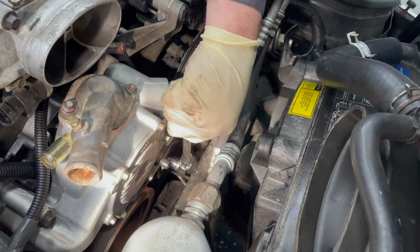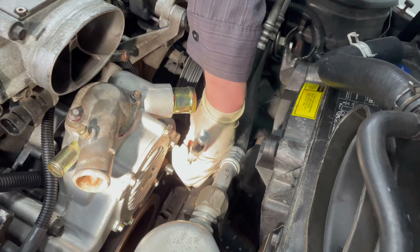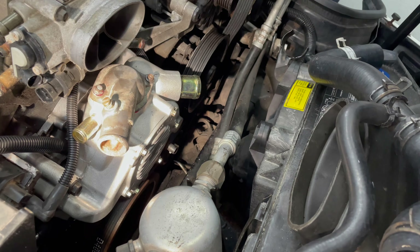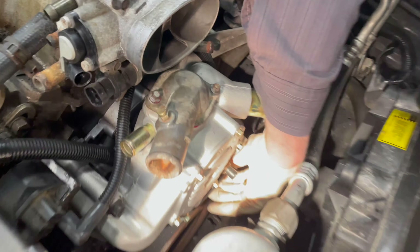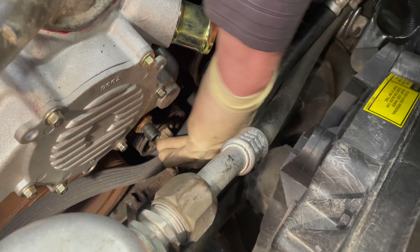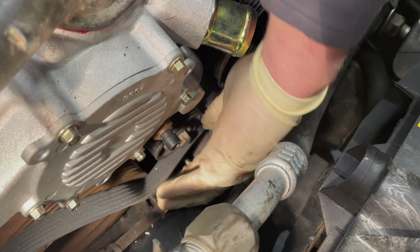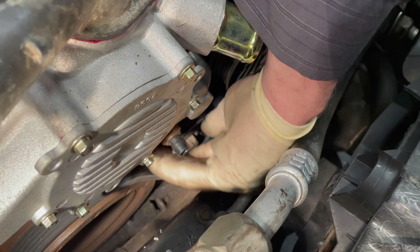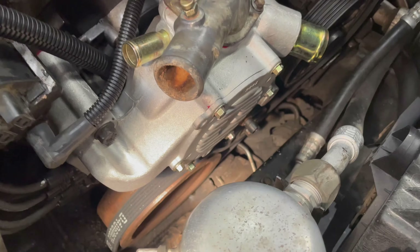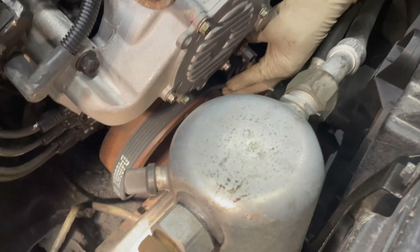This has to go underneath the tensioner on the crankshaft — so that ain't right, let's move that. This one has to go underneath the tensioner. All right, I think that's about right.